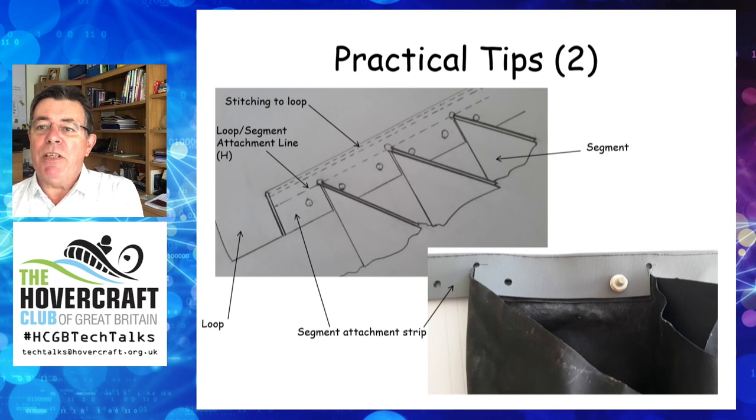I hope you have found this presentation informative and enjoyable. I look forward to seeing more loop segment skirts on craft in the future.